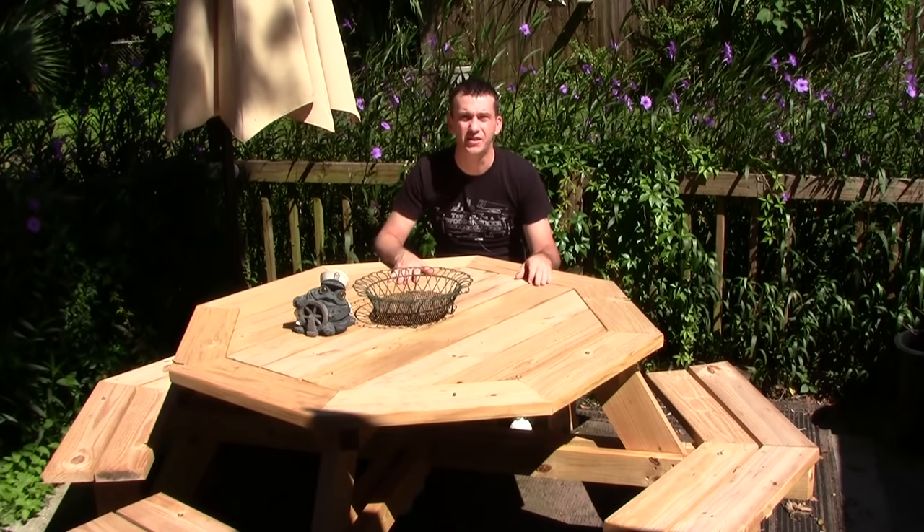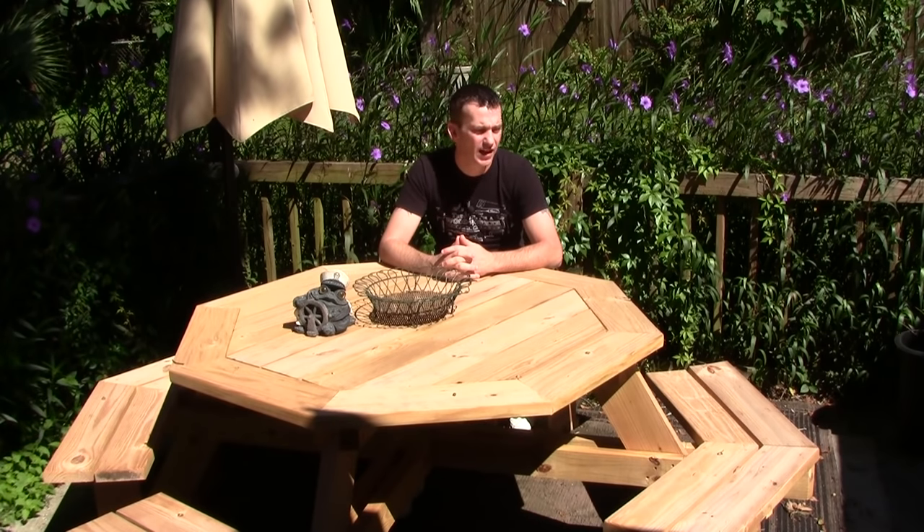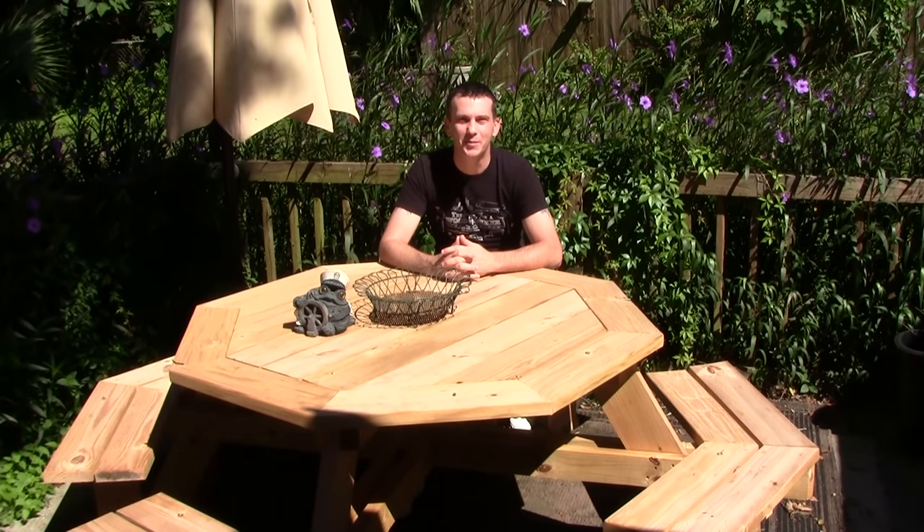I want to thank Bill for doing such a great job with his article. It was easy for me to follow, and I hope that my videos here are easy for you guys to follow. So with that being said, let's go build a picnic table.